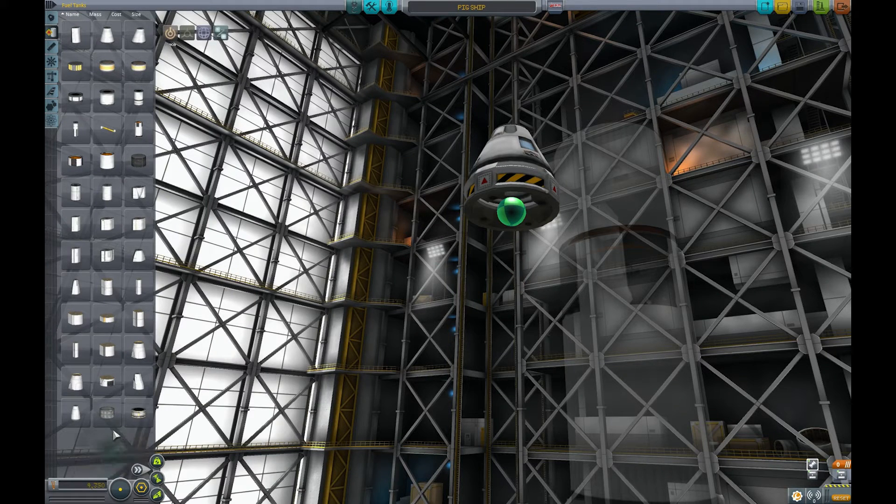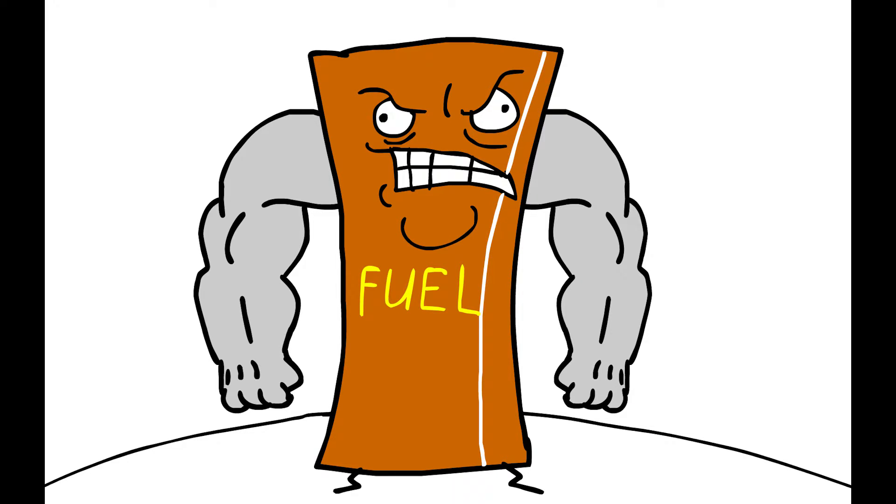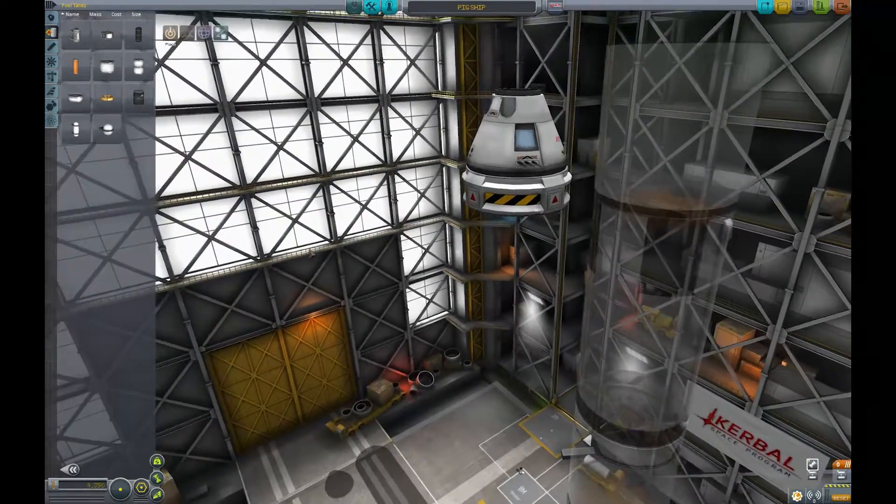Where are the big ones? I need big fuel for big ships. Who would have thought building rockets was this hard?